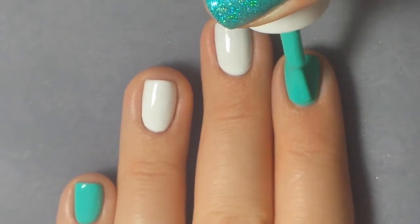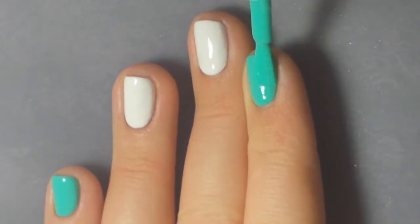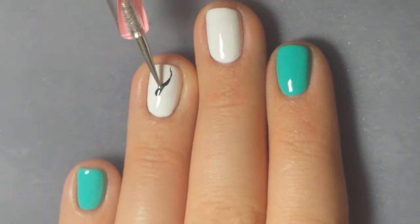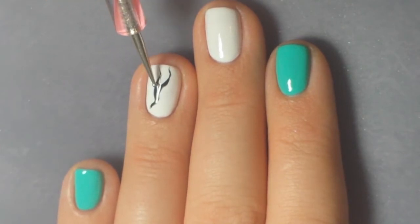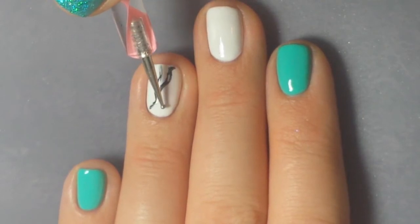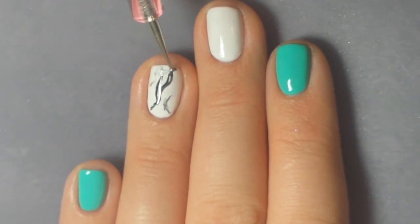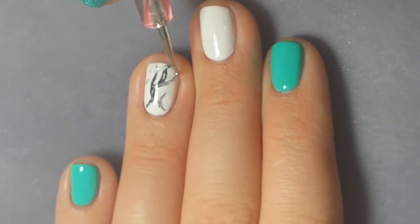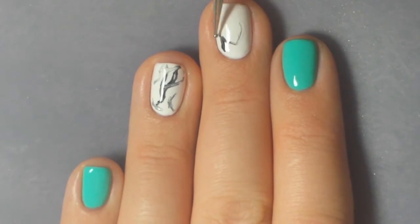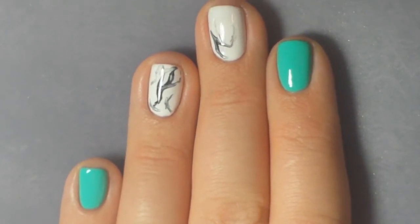So while all of this is still wet I'm using a dotting tool to pick up some black polish and then I just kind of drag it through the uncured white. This way you can just kind of mess with it until you get an effect that you're looking for, or just until you're done messing with it and want to cure it — whatever works for you. So I just kind of made some little lines across each of the nails to make it look kind of filled out, and try to have kind of one main black area and then some grayer areas.